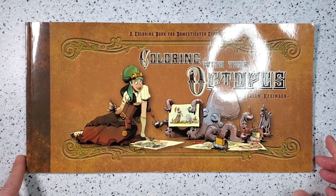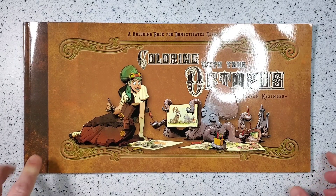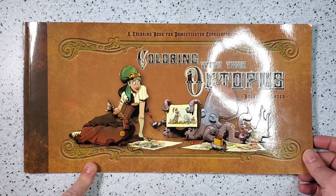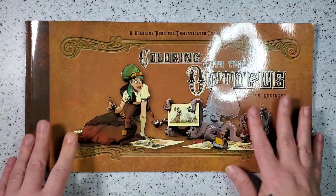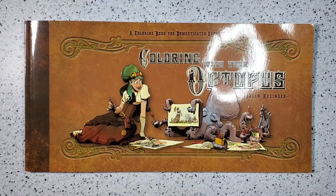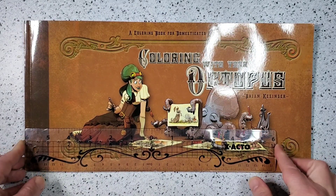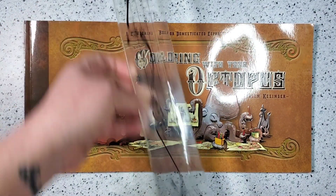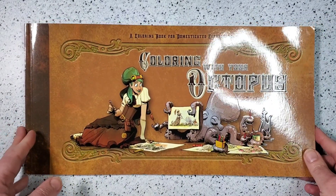Hello, all my wonderful coloring friends! I'm here today with a book called 'Coloring with Your Octopus: A Coloring Book for Domesticated Cephalopods' by Brian Kessinger. My friend Sherry — Sherry Denowitz on Instagram, you should go check her out — was telling me about this book and I purchased it after Christmas. It's over 12 inches long, maybe about 13 and a half, and the height is about seven, so it's a definitely strange-sized book and I love it.